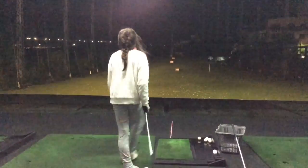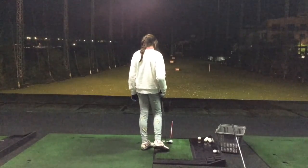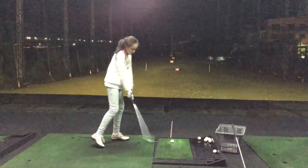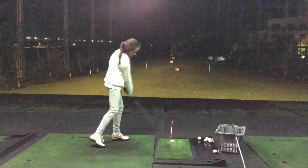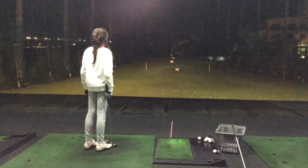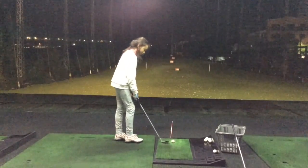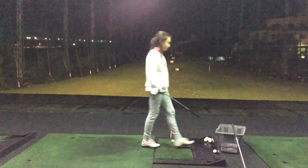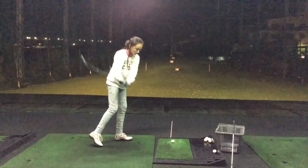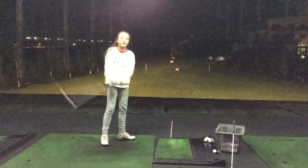Coach Dad is going to call out the distances and I'm going to use either the sand wedge or my 9 iron to hit it as close as possible. First one, Cassie, will be 20 yards. Sand wedge — 7:30 swing was our 20-yard shot. That was a very nice shot, but that was actually about 30. Next, 25 yards. That's gapped as your 9 iron, 7:30 swing — so you need to learn your own gaps and remember which club is how much. That was more like 35 to 40.